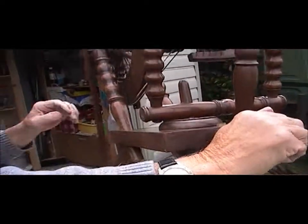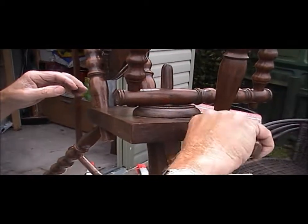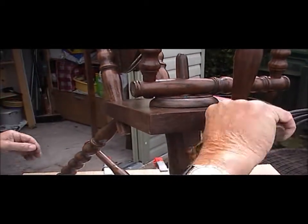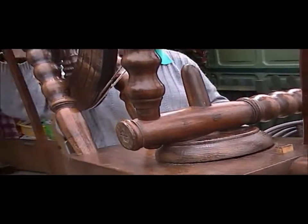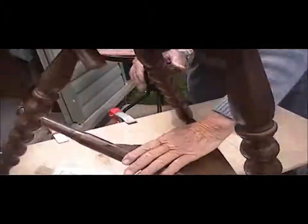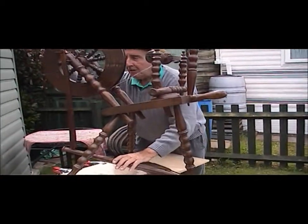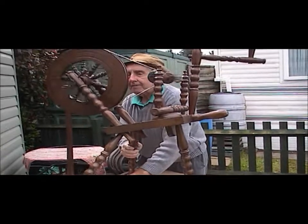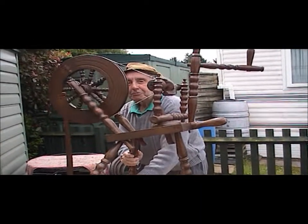All right, then you just put the tension on there. Bloody marvellous. And off you go. Isn't that? That's going backwards, all right, but...